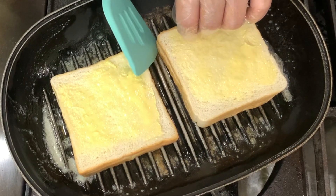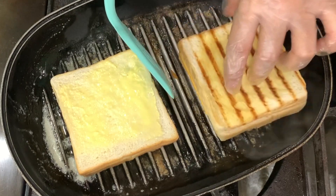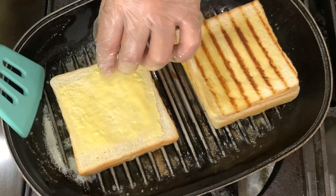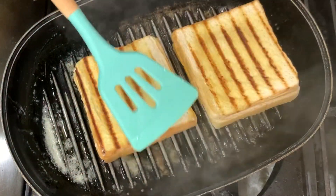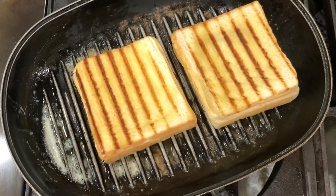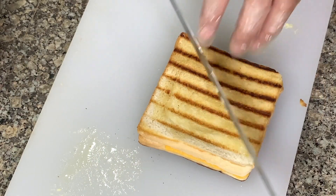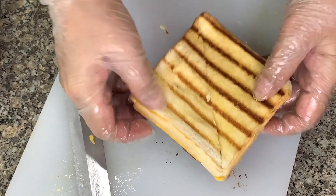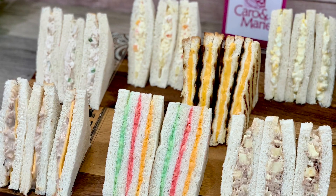We'll see if the bottom is brown — we can flip this. Press it down so the cheese will melt. The cheese is melted, so let's take this out. And then we cut this. See? The cheese is melty. Okay, bye.